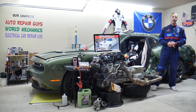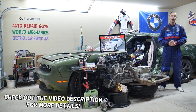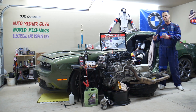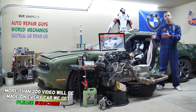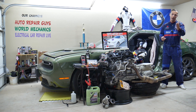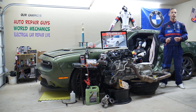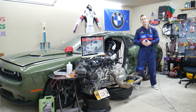Welcome back to Auto Repair Guys — thank you for watching and subscribing. Today's video will be super helpful for anyone with a BMW 5 Series generation E60/E61, specifically from 2003 to 2010. We'll cover where the EGR valve fuse is located, which fuse to check, where to buy cheap fuses and parts at a good price, and why it's important to test fuses and relays.